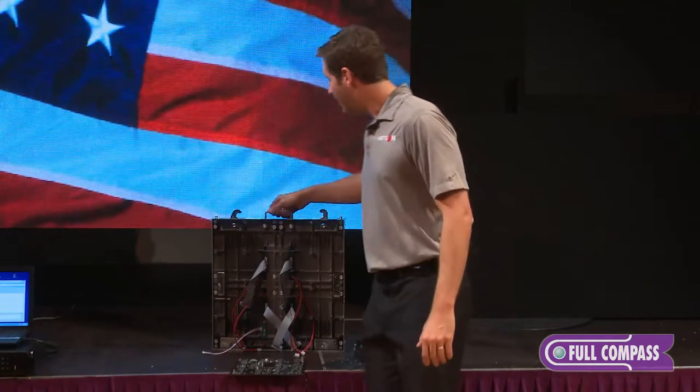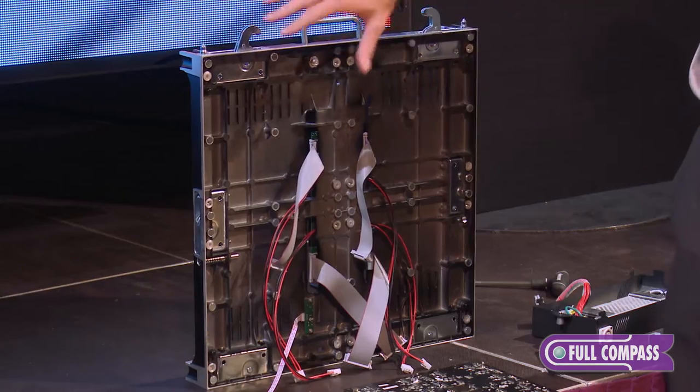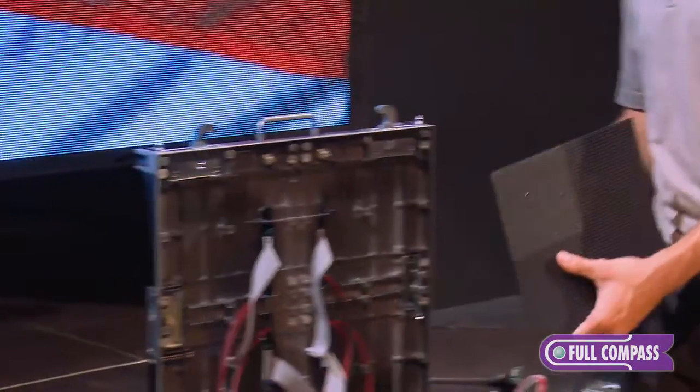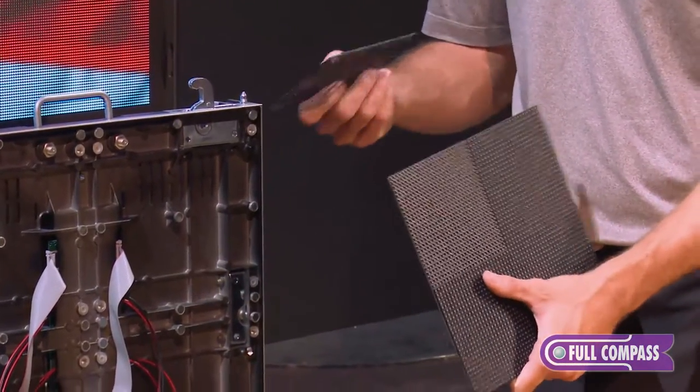What I have here is a pretty much a stripped-down version of our indoor cabinet. I also have one of our modules. I have removed the mask from one section of the module.